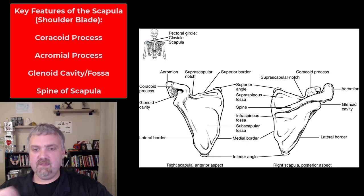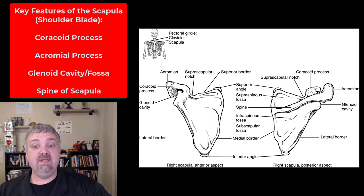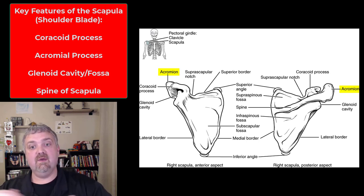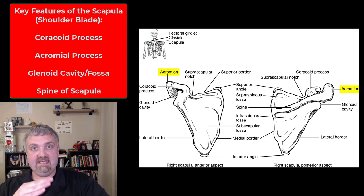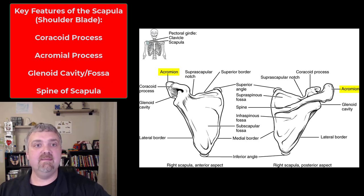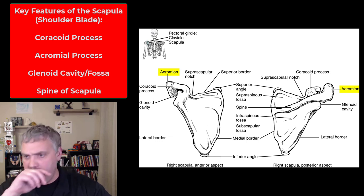Scapula here — a few more things to note. Looking at the anterior surface, we see the coracoid process. That's going to be an important attachment point for your pectoralis minor muscles. Behind it you have the acromion, also known as the acromial process, and that's going to be where the acromioclavicular joint is between your clavicle and your scapula. If you ever see an AC joint sprain, you can see a little bump on someone's shoulder where that ligament hasn't healed correctly.